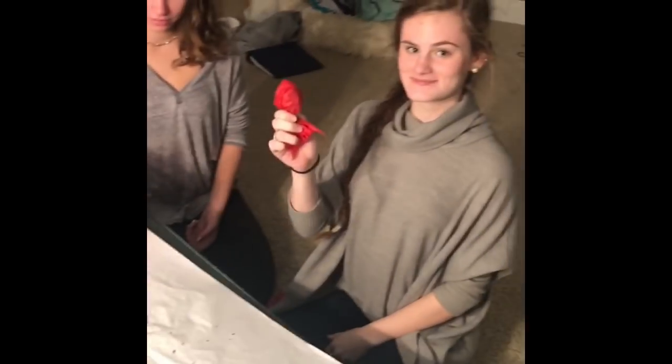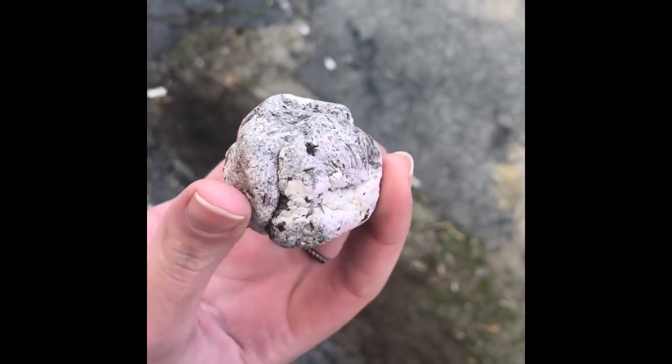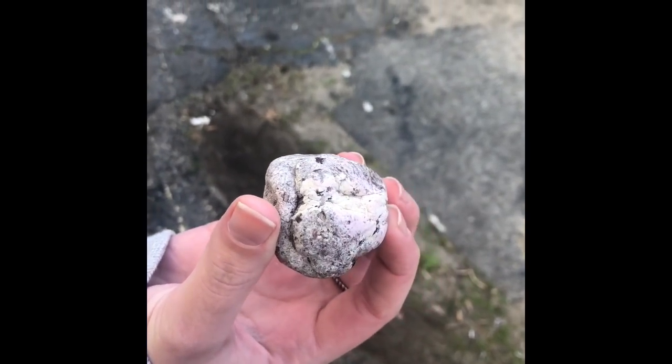Now you have your seed bomb. Okay, so we just came downtown to plant our seed bombs. We wanted to plant them in a place that doesn't have a lot of plants already and is kind of run down. This is what they look like after they've dried, and now we're going to plant them.